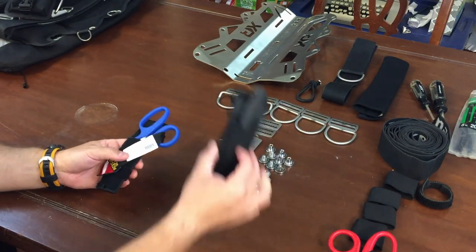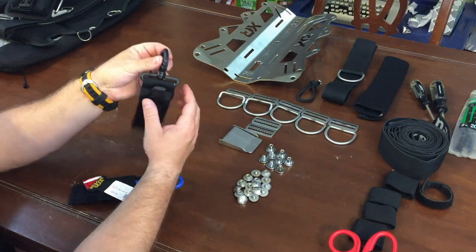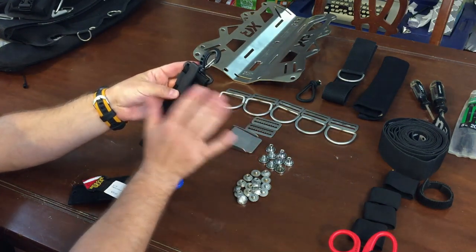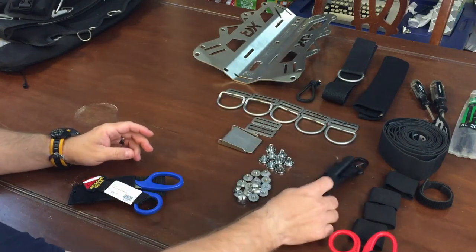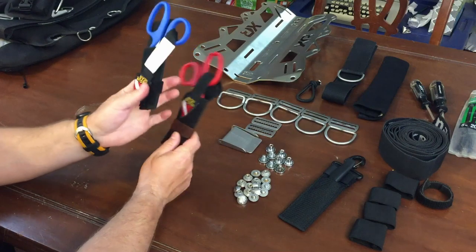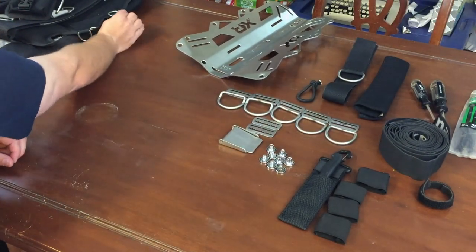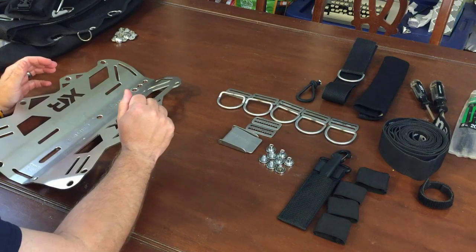I'm going to get rid of most of the cutting tools with the exception of this one, because I will be using it. I'm going to show you first just by threading it on, but understand this part will come off. This is from XS Scuba - this particular sheath - and they send a little clip system. I will be breaking that off after the fact, but I'll keep it on for the video purpose. Pretty much everything else that I've got right here is what we will be needing for this particular build.